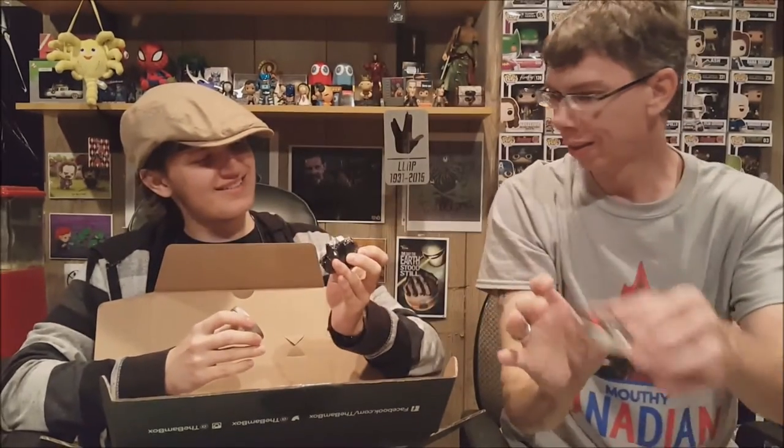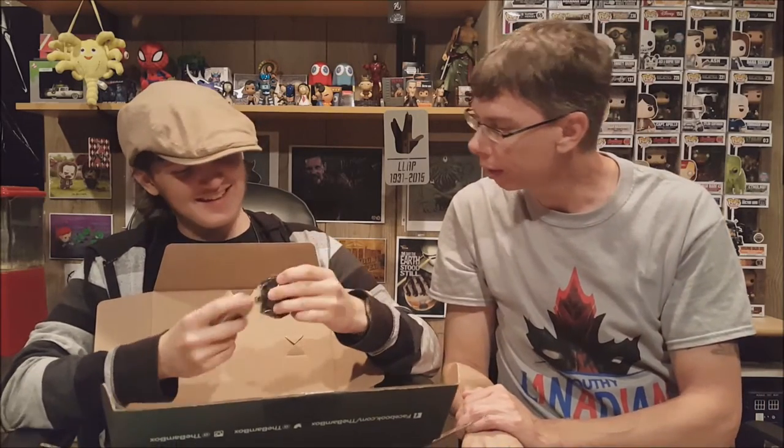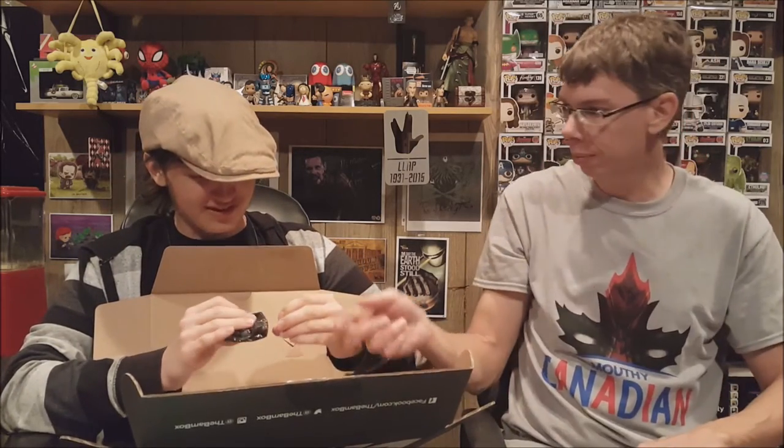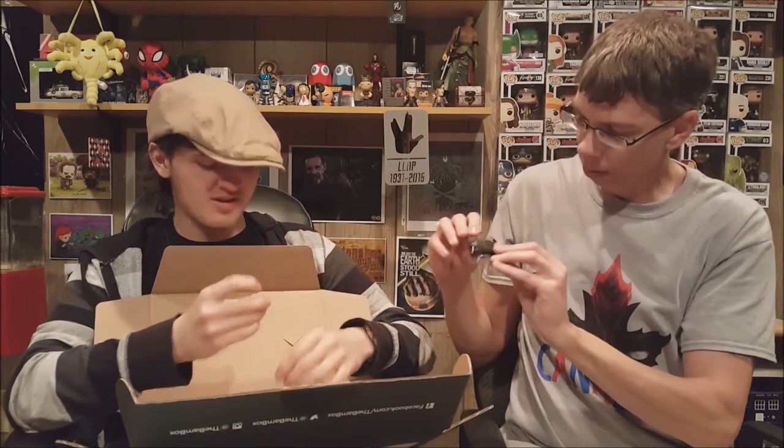Next up — warning: the substance contained within this container was obtained from a classified archaeological site and is deemed top secret. Exposure to human DNA combined with a magnetic field may result in activation of telekinetic and other powers! So we got some stuff that's supposed to activate our inhuman powers. It's very magnetic — there's a strong magnet on the lid and some sort of gel inside.